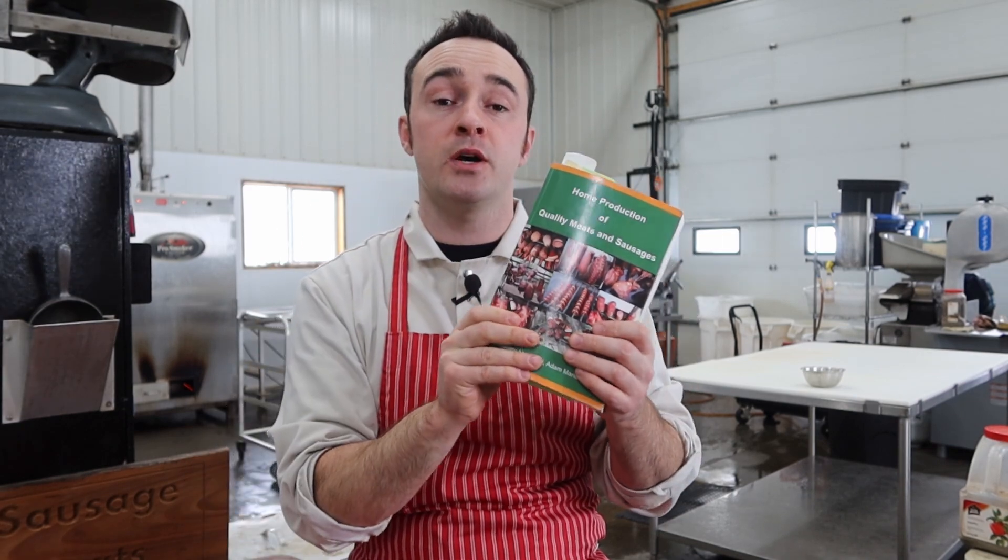A link to the book will be in the description down below. So without any further ado, let's get into Marinsky March.